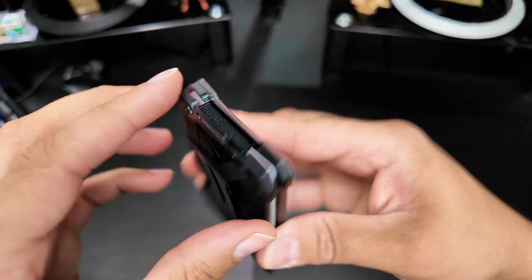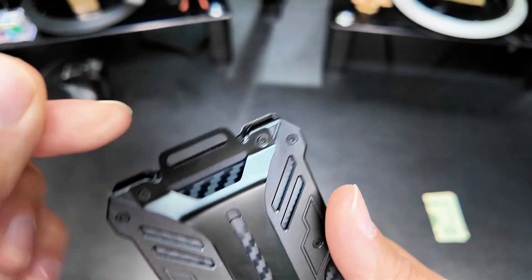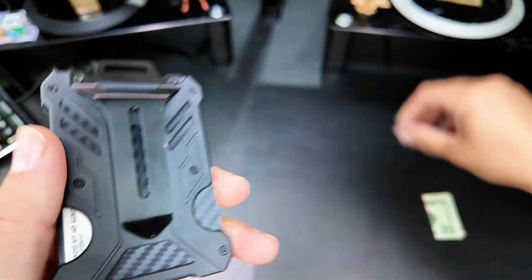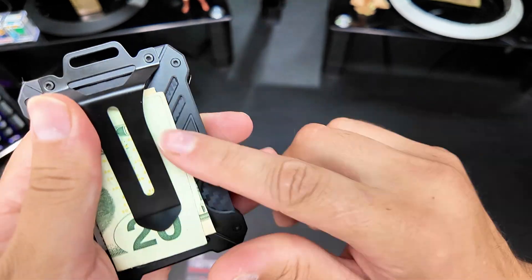There's a little loop right here if you want to attach some kind of lanyard or something to it, and you have a clip for either your belt or a money clip.